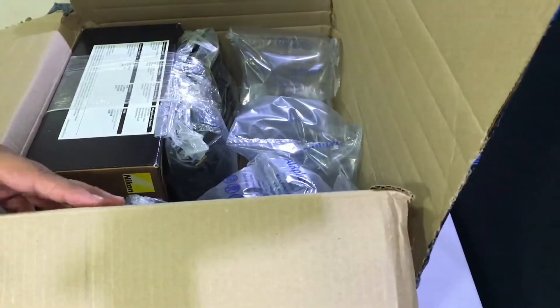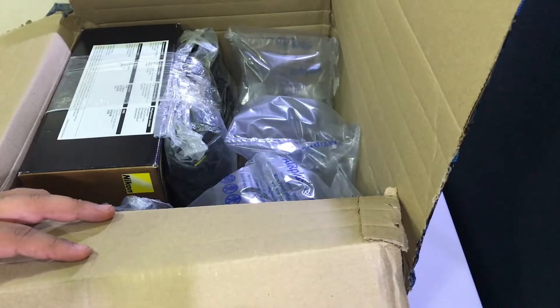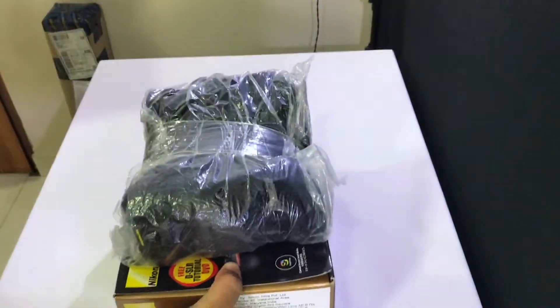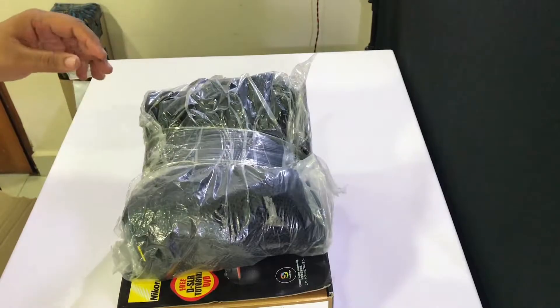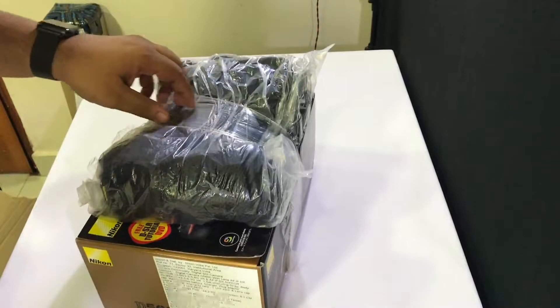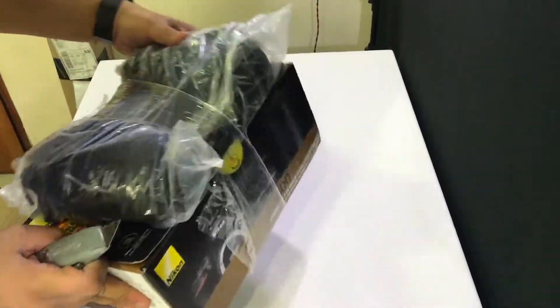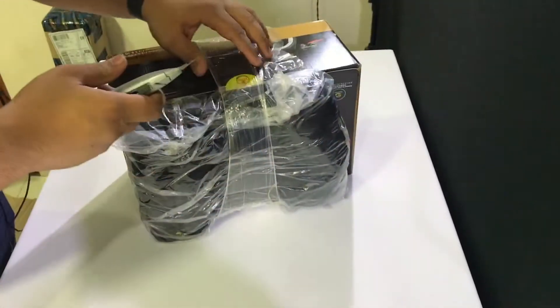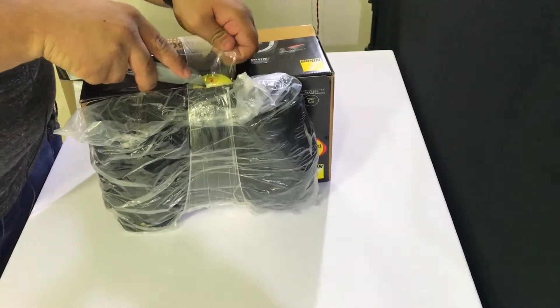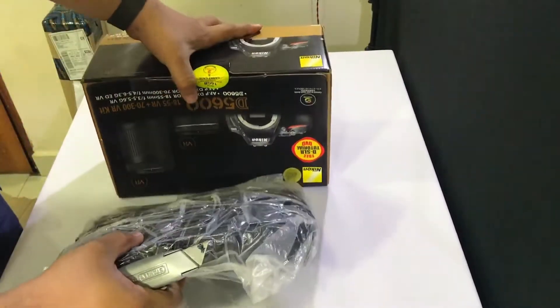This is a little bit of a bundle pack. I got an extra lens, a bag, and an SD card as well. The box is just a bunch of wrapping paper. Let me get rid of this bag that they've weirdly taped on.